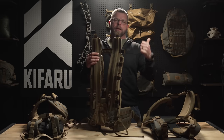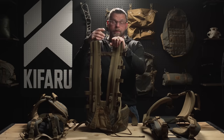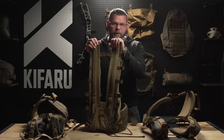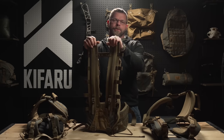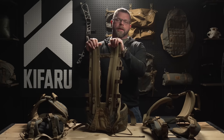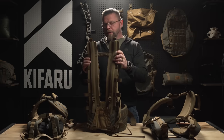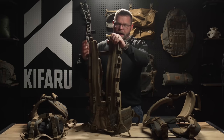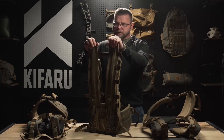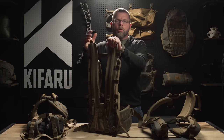The Duplex Light actually broke during our test-to-failure process — significantly easier than the Arc frame did. So the Arc frame is extremely durable, more durable than even the Duplex Light, and we've beaten the hell out of these. You've also got the ventilation, which is huge. As far as comfort with lighter loads, you have a lot more torsional movement with the Arc frame, meaning more freedom of movement with lighter weight.